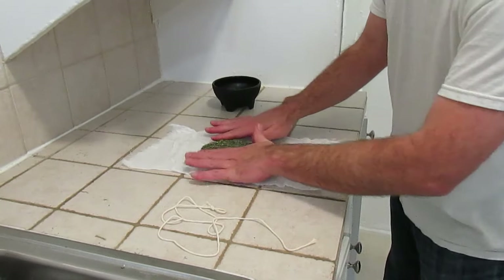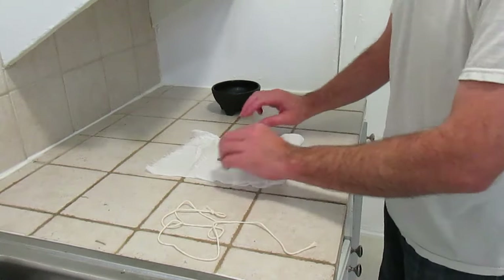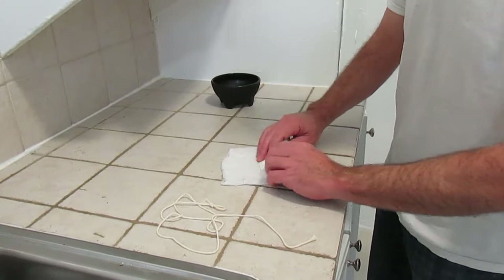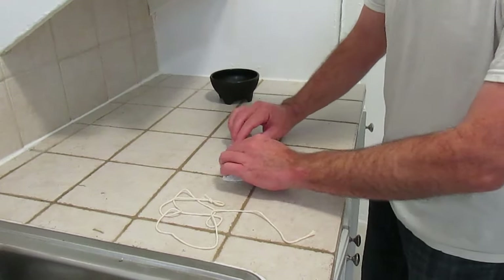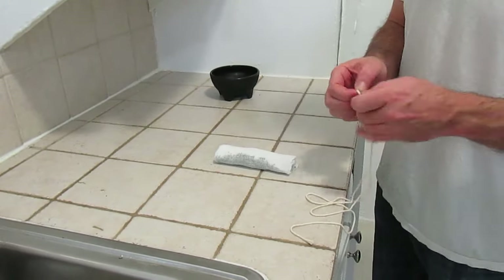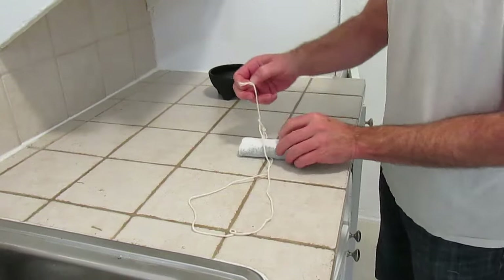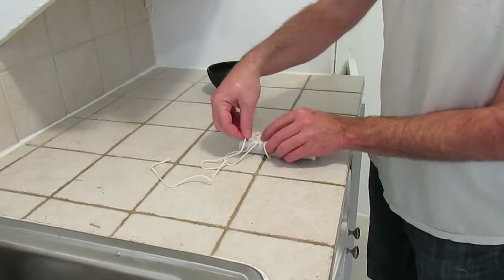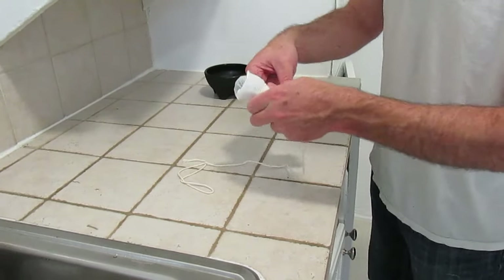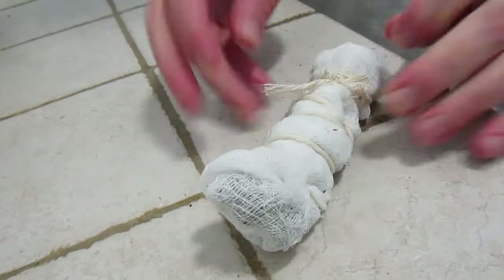Now we're going to fold this over, much like you might fold a burrito — starting on each end and turning it one direction, folding it over, tucking it in, and then rolling it tightly across until we have a small burrito-shaped sachet of marijuana. We're going to then loop the cooking twine around this through the knot that we formed so that we can tie it in, and then tie it off tight. Pulling in the opposite direction, we're going to wrap that around the sachet and tie it off on the original knot.